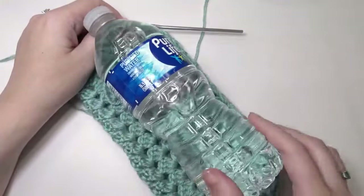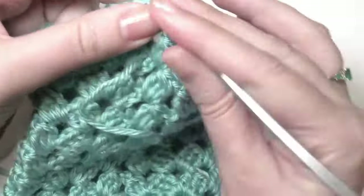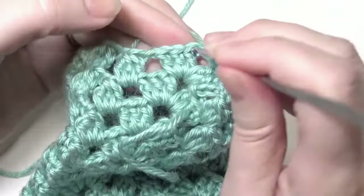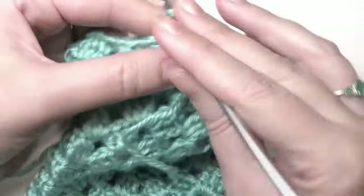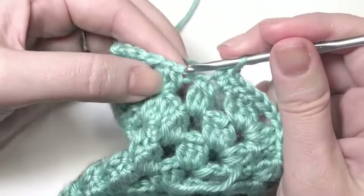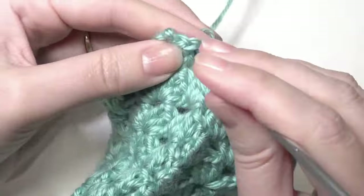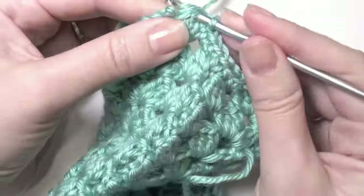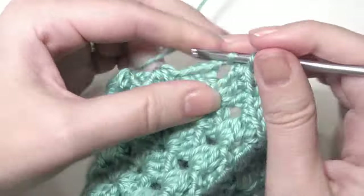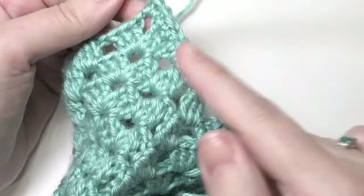This is just for a regular Pure Life water bottle. To end, you're going to slip stitch into it, and I'm just going to do a single crochet around. I'll do 2 in the chain space and then 1 single crochet in each of the double crochet. And then 1 in the space here, 1 here, and then 1 in the space — into each double crochet, and then 2. Work that all the way until you get back to the beginning.